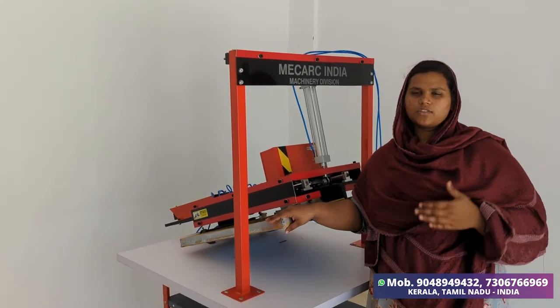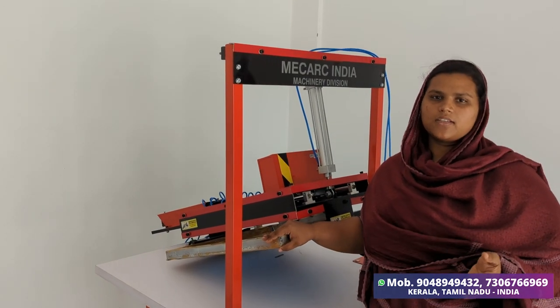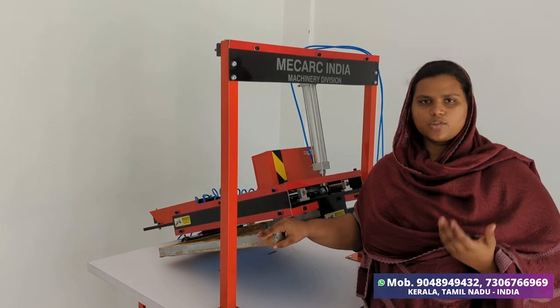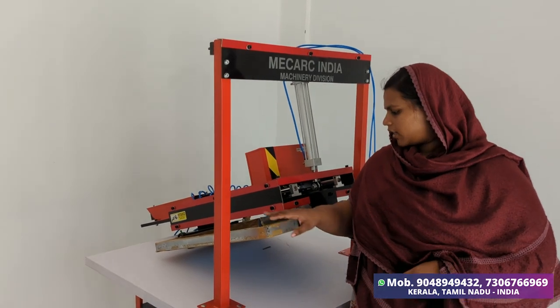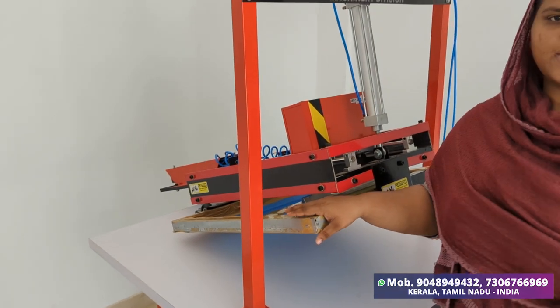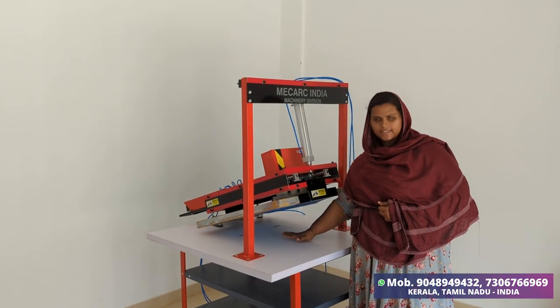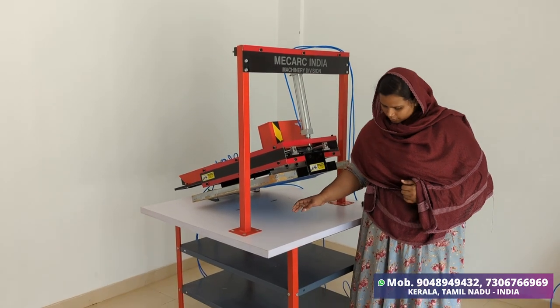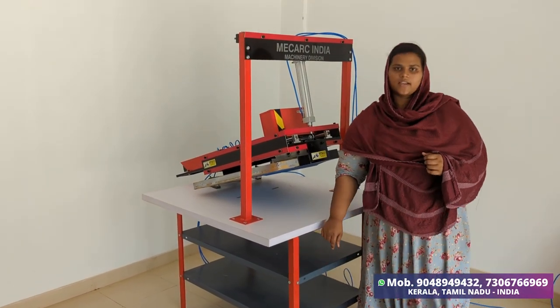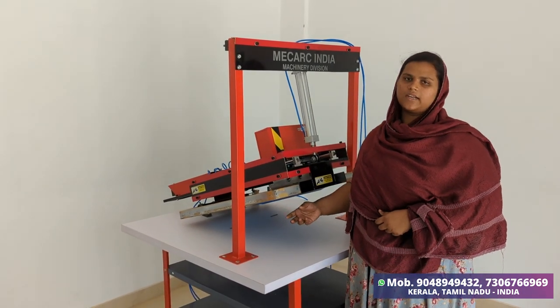The speed is adjustable. We can set the pattern and the printing area. We can upgrade it and use a bed type. It has storage, and we can print it 3-4 times.